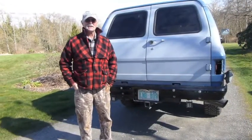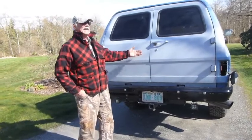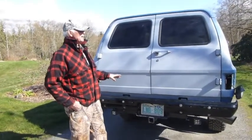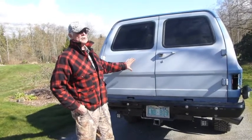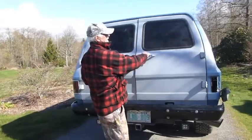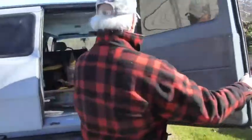My name is Joe Diesel and this is my 1985 Chevrolet Suburban. I'm going to explain to you how I put the barn door conversion on this and how this works.